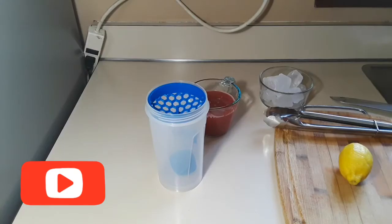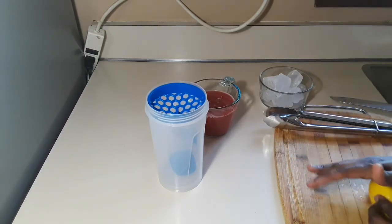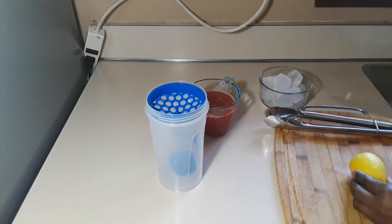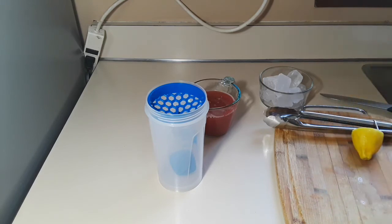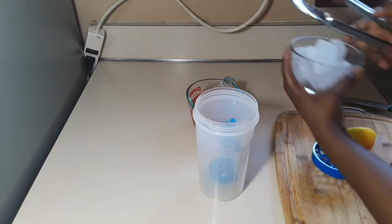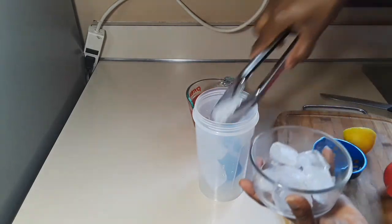Your juice is ready — all you need to do is add a few ingredients. This is a lemon and I want it to release its juices. I didn't have lime at home — if you do, use lime instead. I'm using just half of it. Squeeze the juice into your shaker bottle, then add your ice — as much as you want.